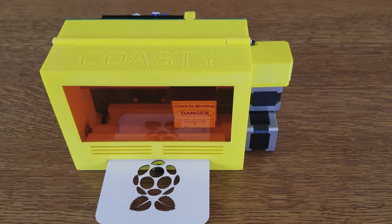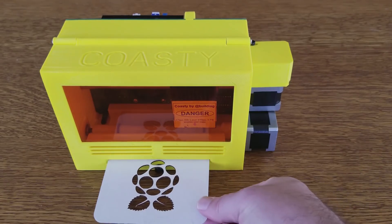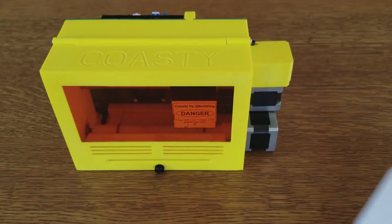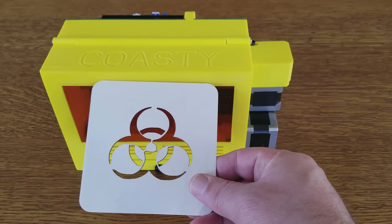Hi, this is Bart with BuildLog.net. I wanted to show off some of the recent changes I made to my drink coaster laser cutter. This machine is designed for cutting drink coasters. Here are some recent examples of what I've cut.